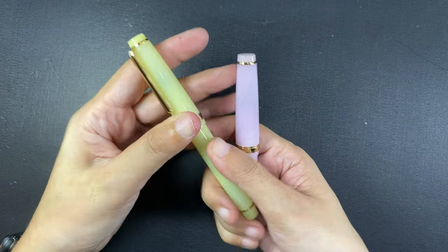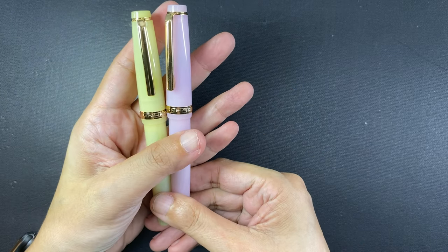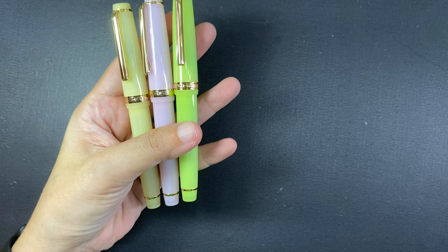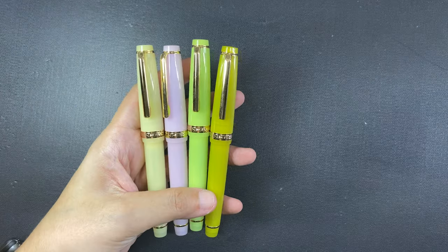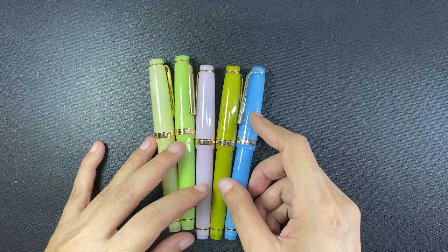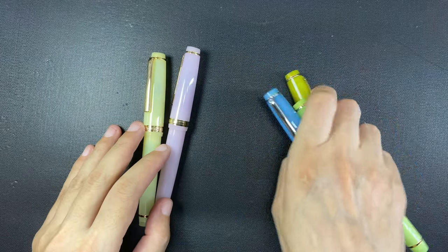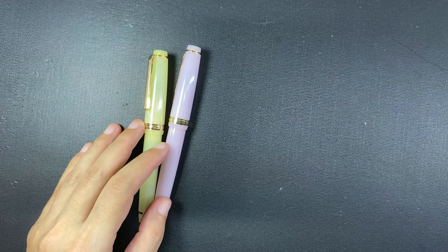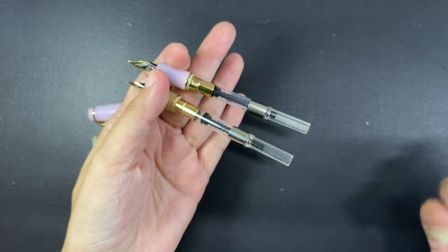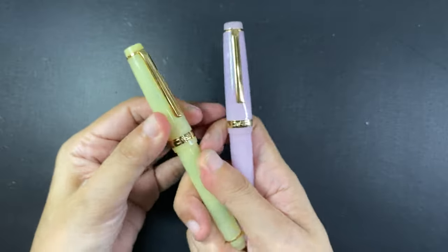So anyway, I am left with these two pens to play with, which brings to five the number of translucent fountain pens I already have. I have unboxing and inking videos of the previous three pens which I will link down below. These two pens I just received came with fine nibs, the nibs are two-toned, the color inside is gold, and the clip and trim on the pens is also gold.